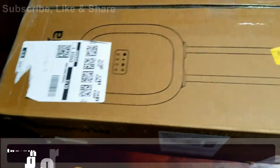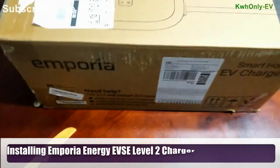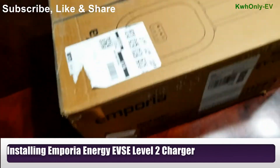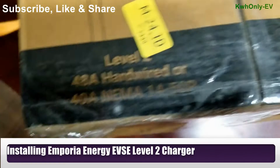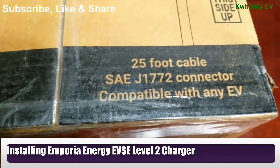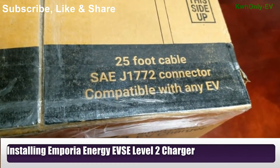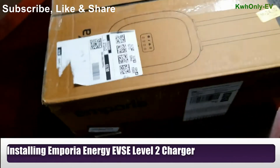Hello everyone, I have this charger from Emporia. I ordered it on Thursday and it was delivered on Saturday while I was away on my trip. It supports up to 48 amps hardwired or 40 amps on NEMA 14-50, and it has a 25-foot cable with an SAE J1772 connector, compatible with any EV with J1772.